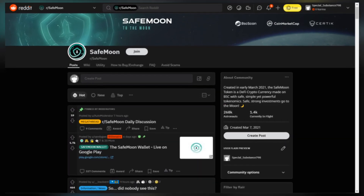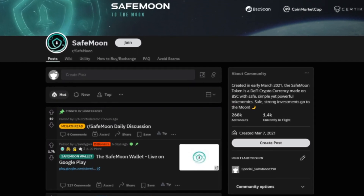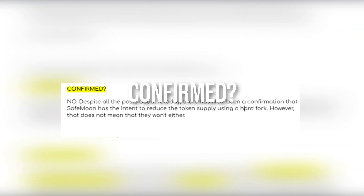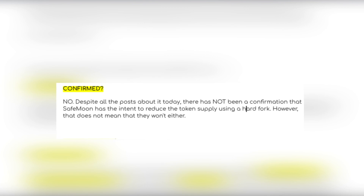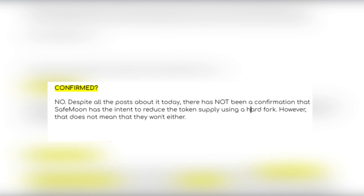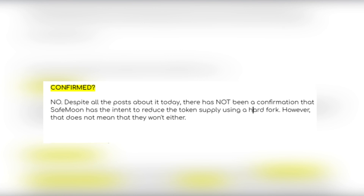Posted by Redditor ElectricalVirus4992: Confirmed? No. Despite all the posts about it today, there has not been a confirmation that SafeMoon has the intent to reduce the token supply using a Hardfork. However, that does not mean that they won't either.